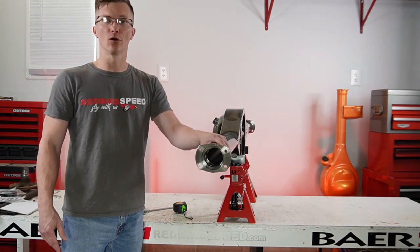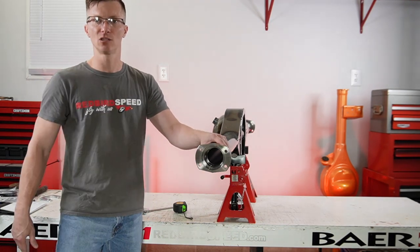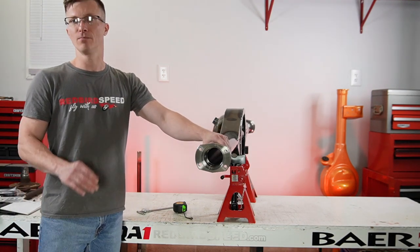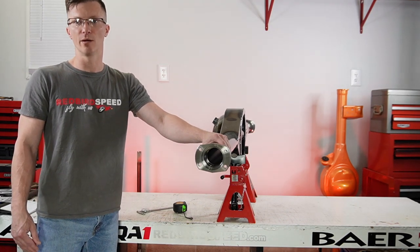Now a couple of rules to follow with your housing ends: always measure these dimensions. Don't go by the spec sheet, don't look at the sheet and say it looks like that one, because there's a lot of aftermarket stuff going on. They didn't always look like that — OEM doesn't make them the same way all the time.